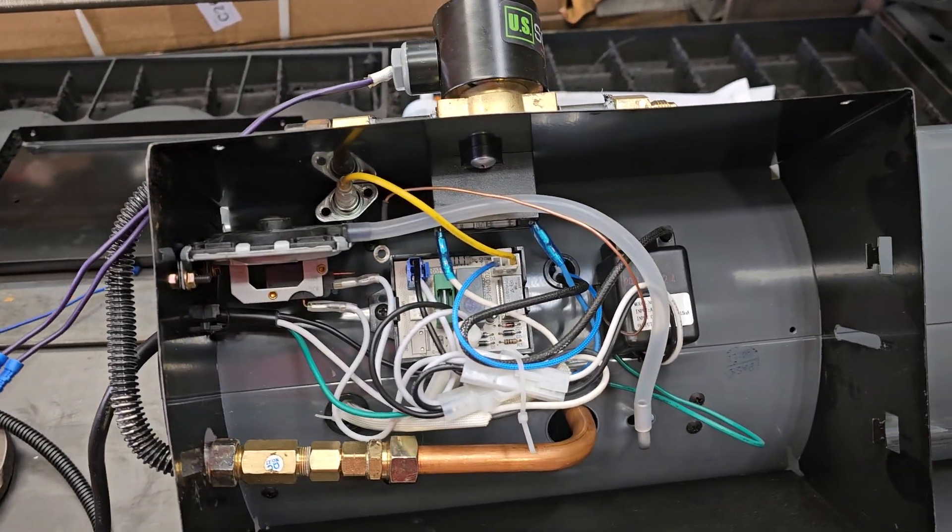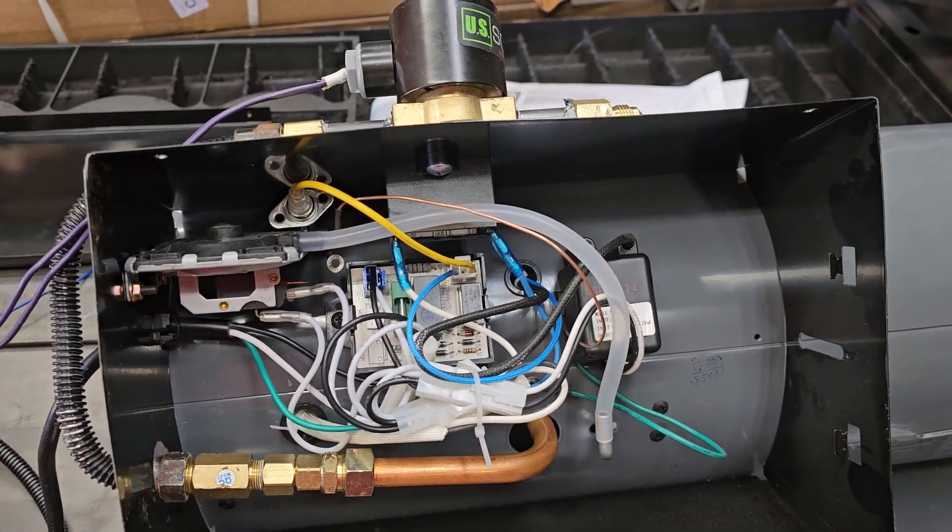We'll go over the PID and how to connect it in my next video.